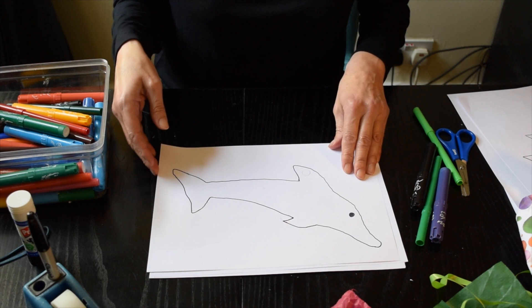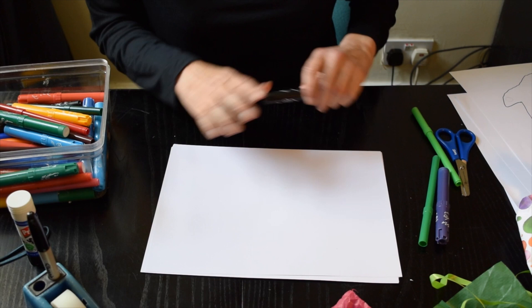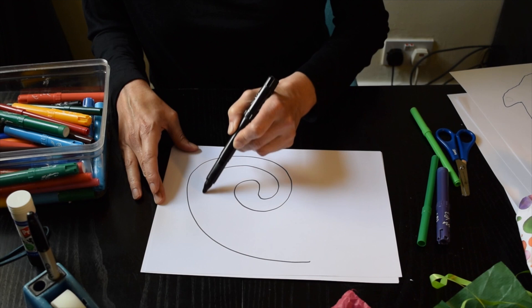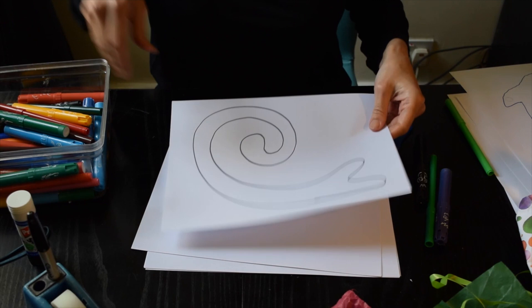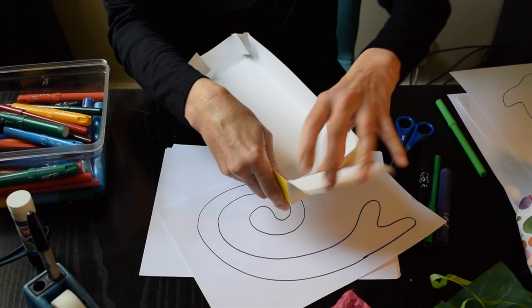If you want to draw one freehand, that's brilliant, and I'm going to draw one freehand for you now. If you're not using one of the printed templates, then you've got to draw your own shape. I'm going to draw a really simple snake — let's give it a curly tail and a bit of a mouth. You might think the next thing to do is to cut that out.